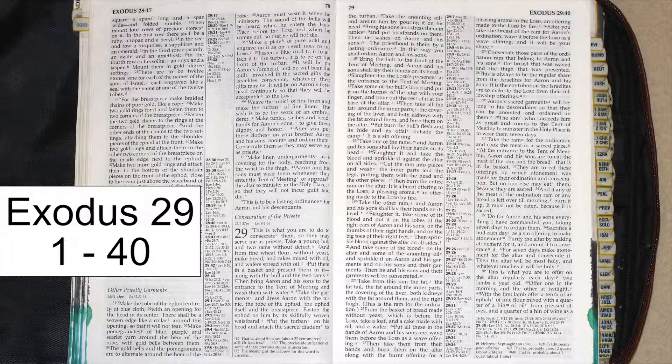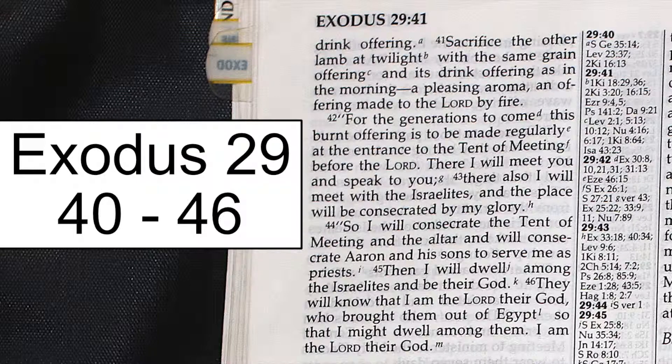Then the altar will be most holy, and whatever touches it will be holy. This is what you are to offer on the altar regularly each day: two lambs a year old. Offer one in the morning and the other at twilight. With the first lamb, offer a tenth of an ephah of fine flour mixed with a quarter of a hin of oil from pressed olives, and a quarter of a hin of wine as a drink offering. Sacrifice the other lamb at twilight with the same grain offering and its drink offering as in the morning, a pleasing aroma, an offering made to the Lord by fire.